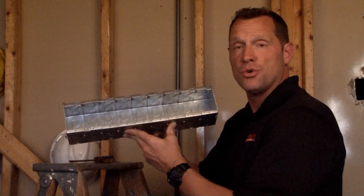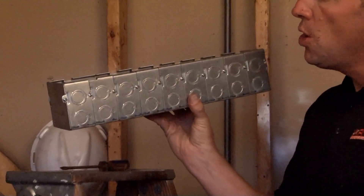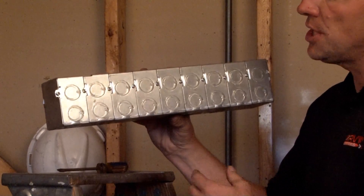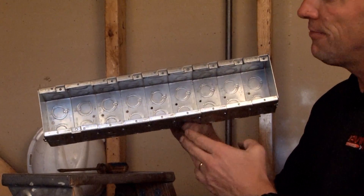TB935G is a 9-gang masonry box that is 3.5 inches deep for extra deep devices or wire capacity required. This box offers a variety of half and three quarter inch concentric conduit knockouts on all four sides and also in the bottom of the box itself.